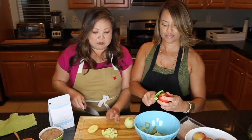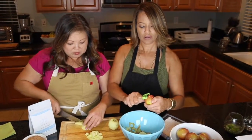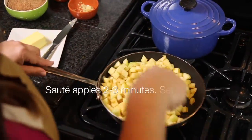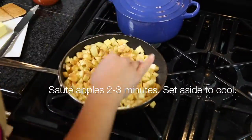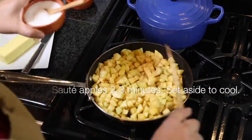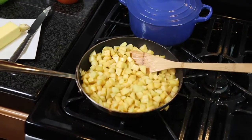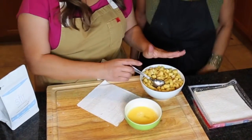Depending upon how many egg rolls you want to do, one little apple is going to yield about two egg rolls. So we made our mixture and it cooled down.